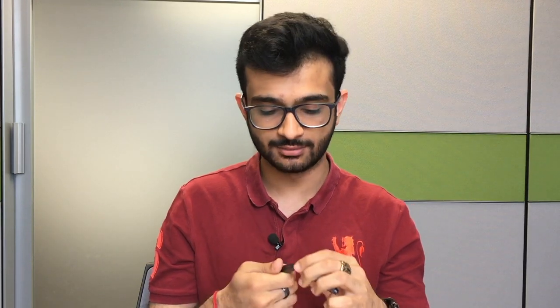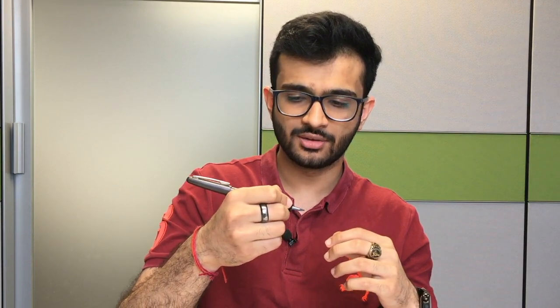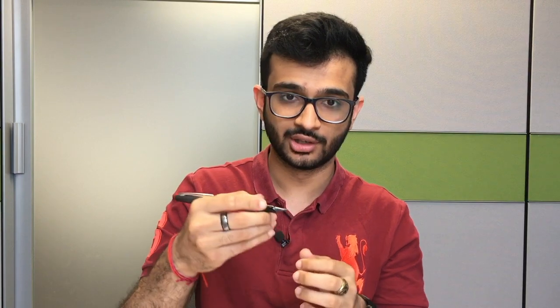The whole pen is made out of brass, but the section is made out of plastic. Because this pen can be posted and it's a decent length posted, it kind of back-weights the pen, since the whole pen behind your fulcrum is metal and the part you're holding is plastic, which is pretty light. You can use it unposted — it's okay, not great, not bad — but I'd prefer a slightly less heavy cap, or if they could have made the section metal as well, that'd be great.